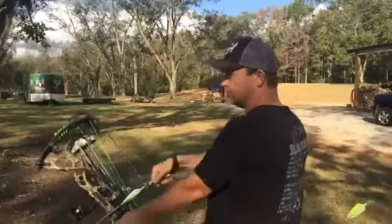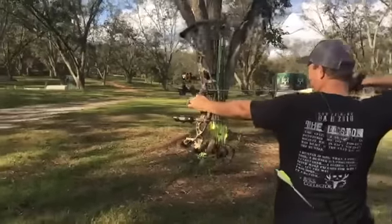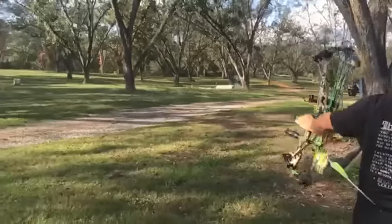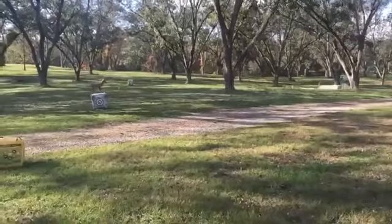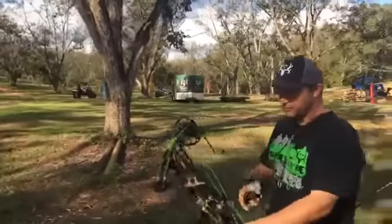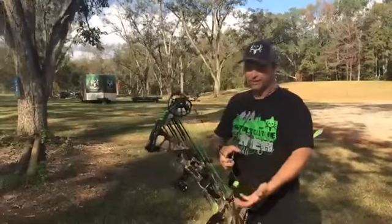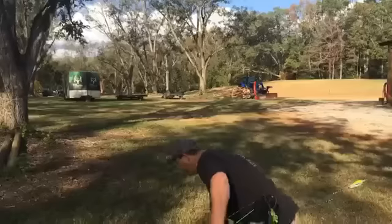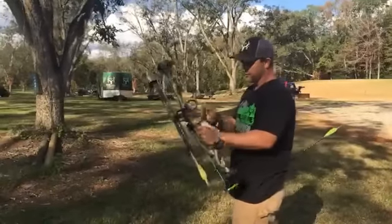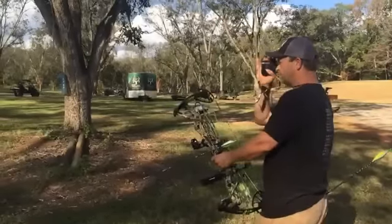We'll take a shot right here, about 30-35 yards. You can hear how super quiet it is. Over the chronograph, T-Bone's got me at 298 feet per second. I shoot a 28-inch draw, so that's actually pretty quick for a man with a short draw length like myself.